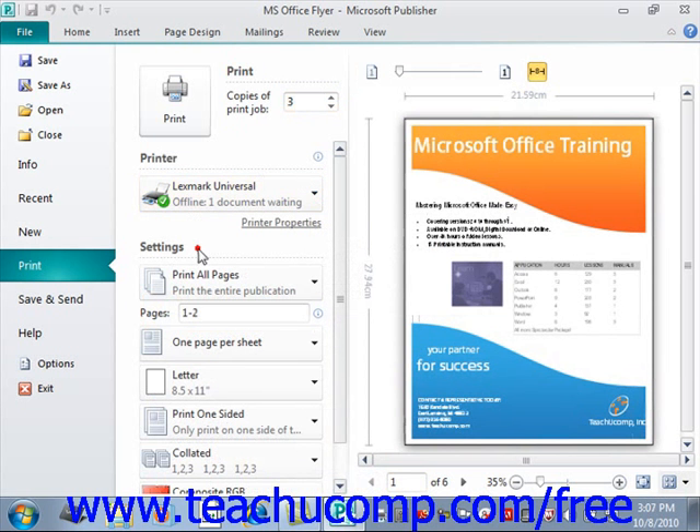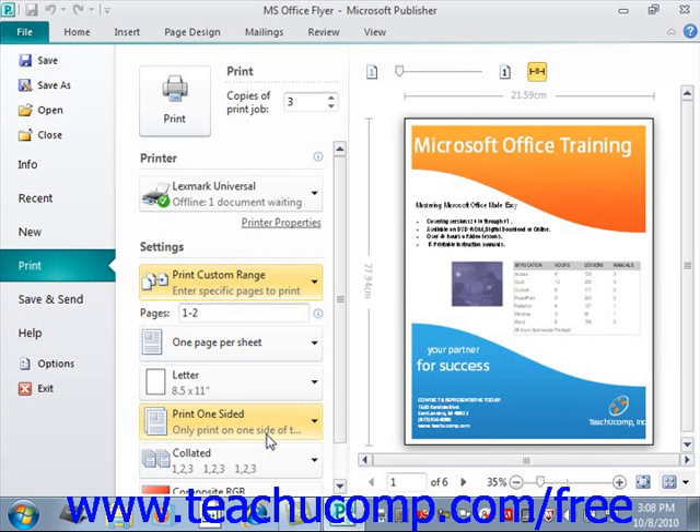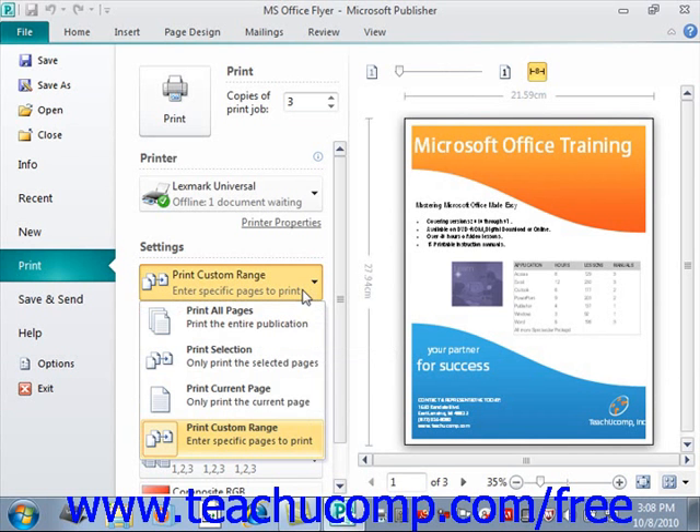In the Settings section below that, you have a series of dropdowns. Use the first dropdown to select what you want to print: all pages, just a selection, the current page, or a custom page range. If you select a custom range, enter the pages in the Pages text area below. Page ranges can be sequential like 1 to 10, or non-sequential like 1, 5, 10, or even a combination. For example, to print pages 1 through 5 plus page 10, you would enter that accordingly. In this case, we're going to print all pages.